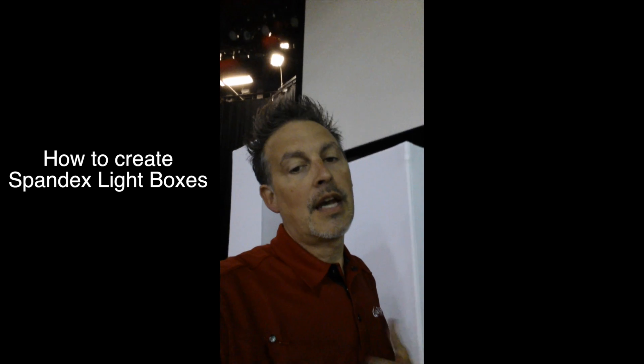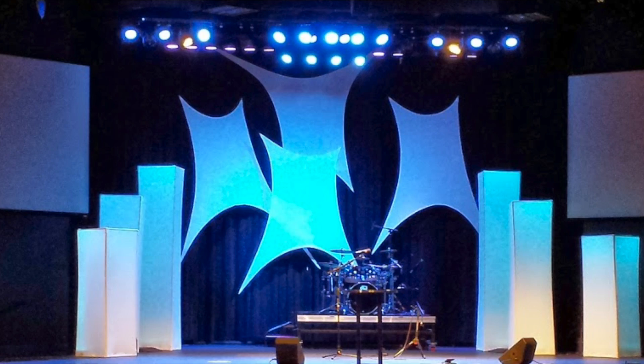Todd Connitzer here with Grace Church. I've received a lot of questions on how we did our light boxes here on stage, and since I'm striking the stage now, I thought this would be a good opportunity to go over how the light boxes are designed so you have an idea of how you could possibly create your own.